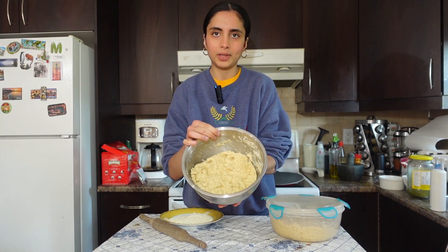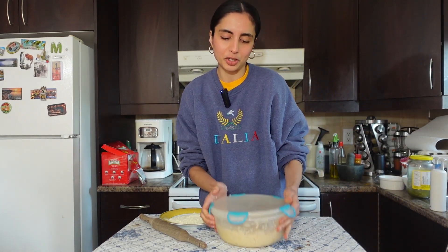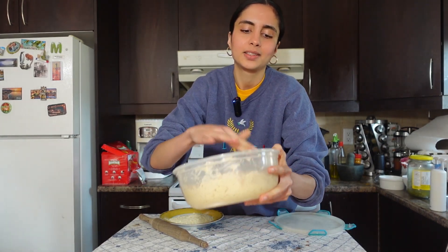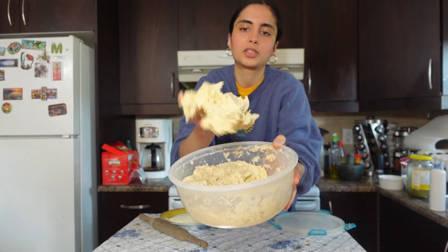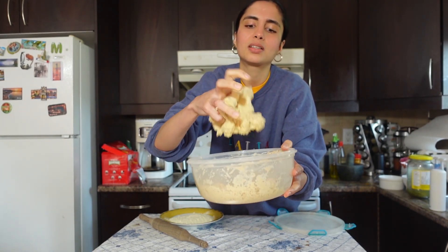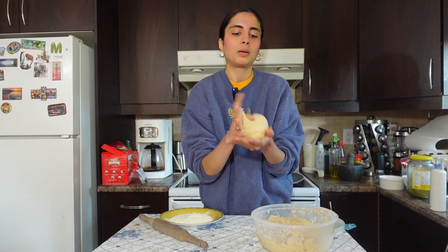Now that the dough is done, you're gonna let it rise for a couple of hours — I would say at least four hours. I already have my dough from last night that I kneaded. This is what it looks like — it's very yeasty, I can smell it. Once the yeast activates, the dough becomes less sticky, like the perfect dough to play with. I usually knead the dough at night and put it in the fridge to rise overnight, but letting it rise for a couple hours during the day works fine too.